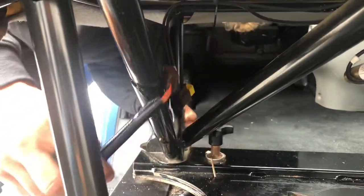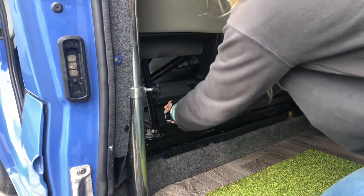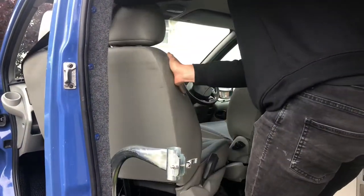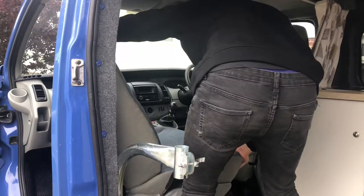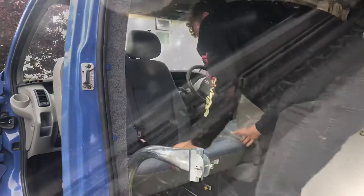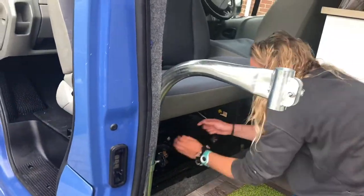Initially, unclip the plug by pulling the yellow tab outwards. Move the wire so it's out of the way in the footwell. Next, loosen and lift up the handles on the base by turning them anti-clockwise. The seat can now swivel clockwise. Now insert the handles back in, turning them clockwise to lock back into place.